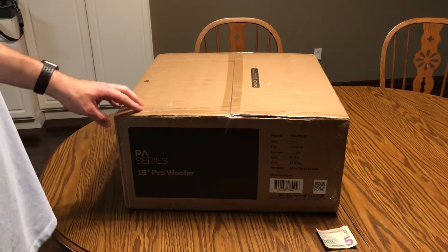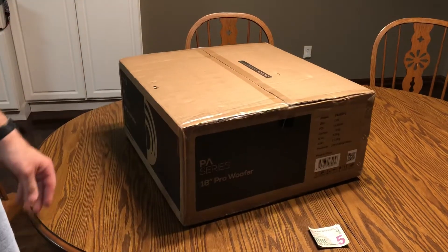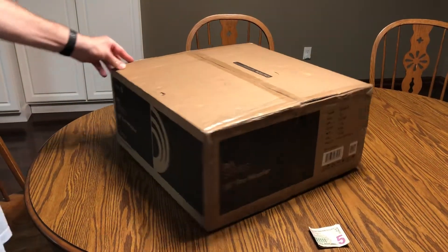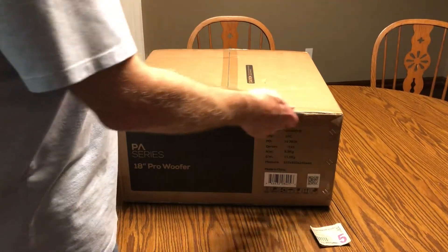This is an unboxing video. We are opening up the Dayton Audio PA series, PA 460-8. It is an 18-inch woofer — not a subwoofer, it is a woofer.